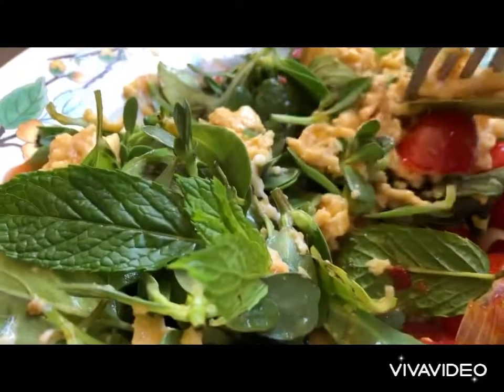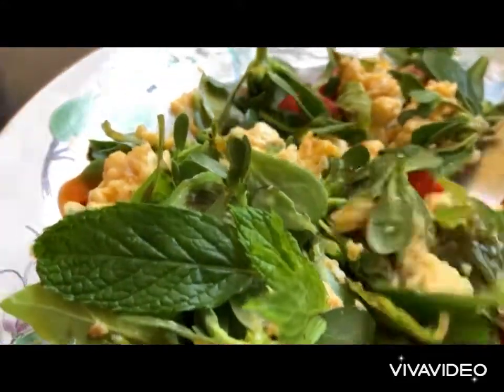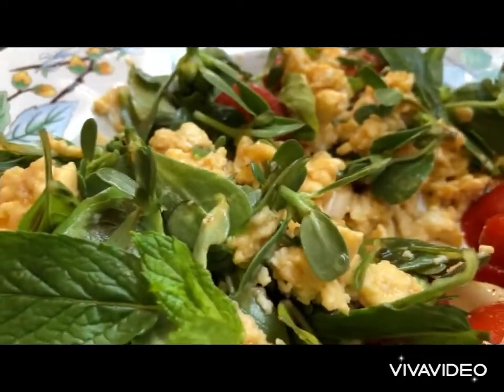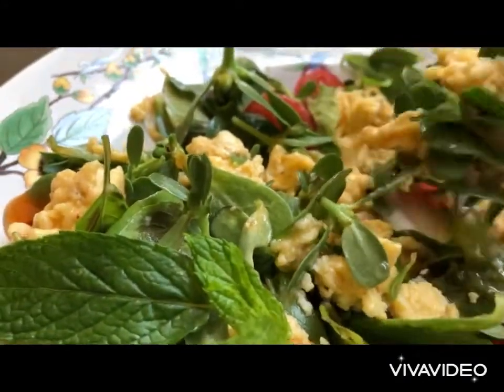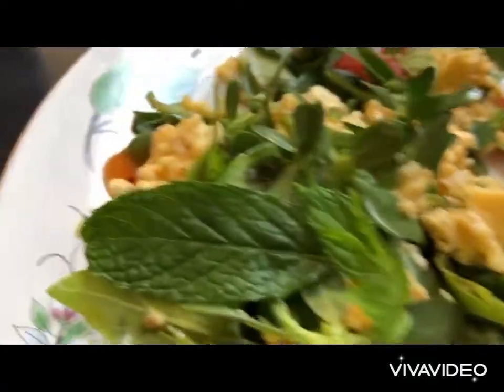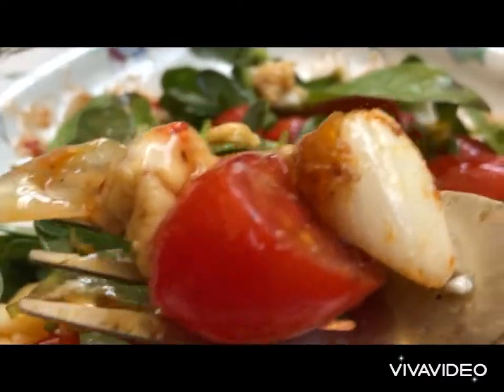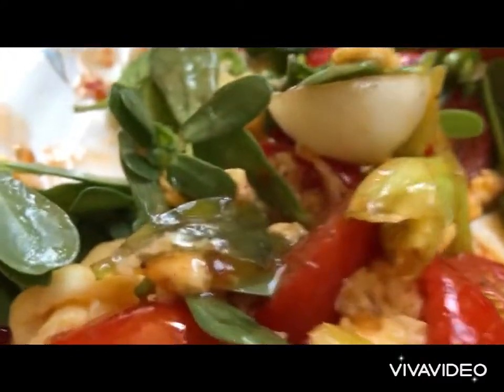Let's dive into this healthy, heavenly, delicious omelette and enjoy it. It cannot be healthier than this. Yummy! Every bite is mouth-watering and tasteful.